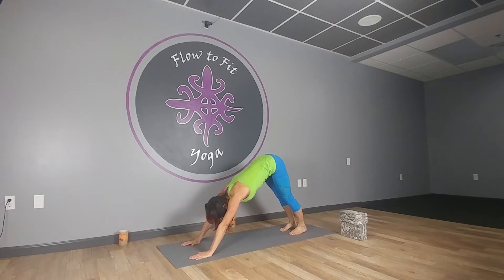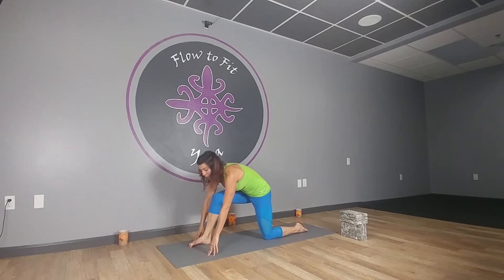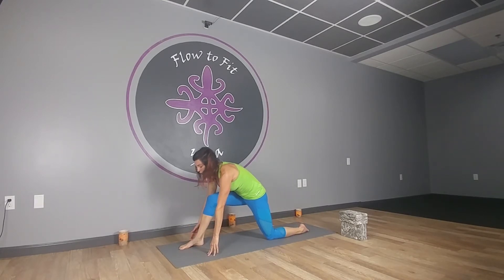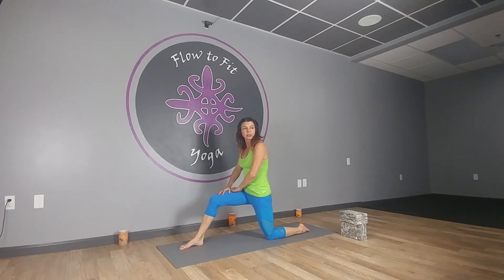Through to upward facing dog, chest comes forward, shoulders down and back, and then exhale to downward facing dog, sinking into the heels, looking between the hands. We're going to step the right foot up between the hands and gently lower your left knee down, uncurl your toe, and then inch your right toes up. You need to pick that foot up to make sure your knee winds up over your ankle.